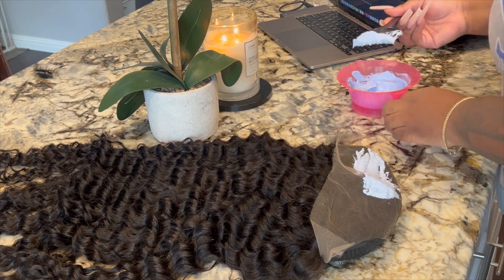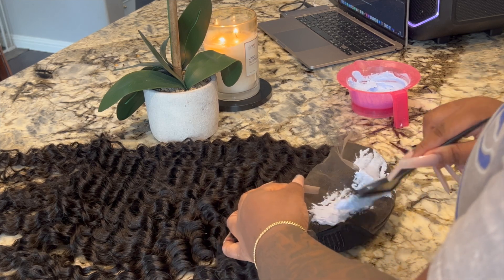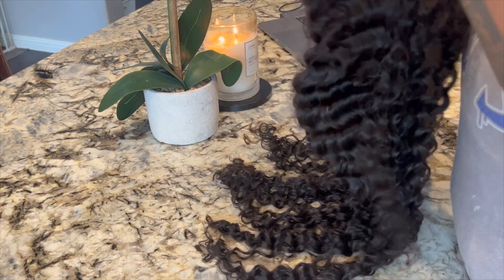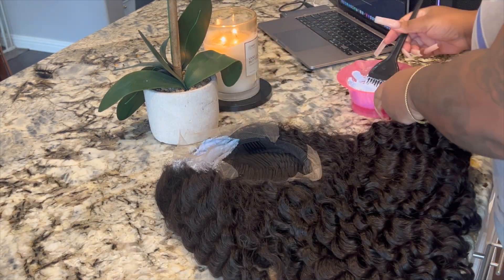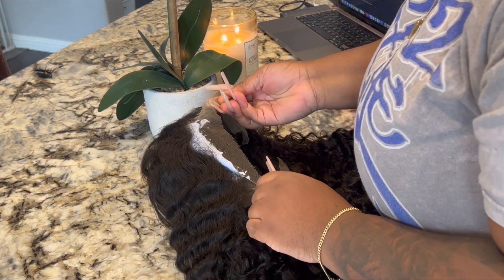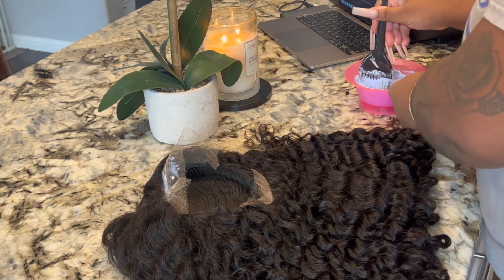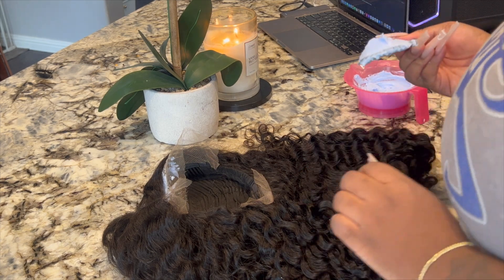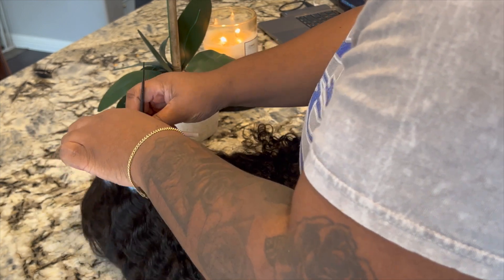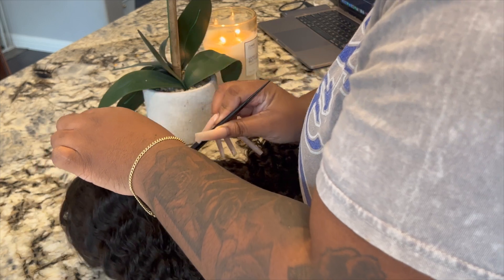If the bleach does seep through you can always go in with hair color and fix it, but just be a little careful — don't be too heavy-handed. I do let this bleach sit on the wig for about 25 minutes so it can process, and once it's processed I go in and wash the wig.